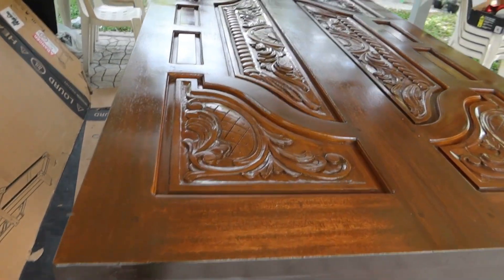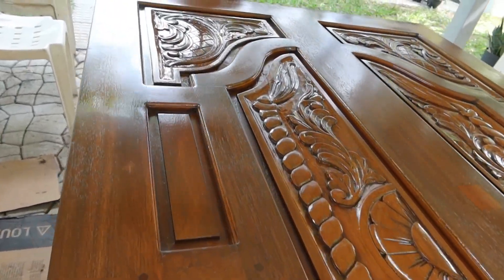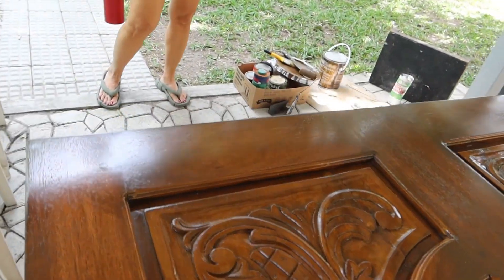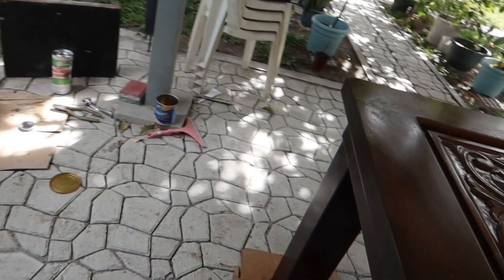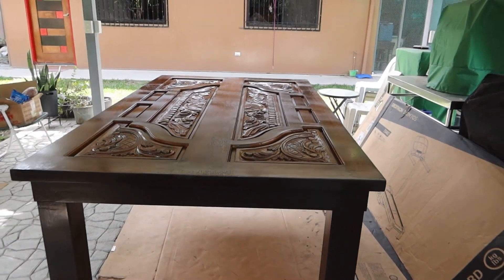We had it clear coated satin, three coats. I think it's done now — it's just drying. We'll probably move it in tomorrow after it dries overnight. So that's the table.